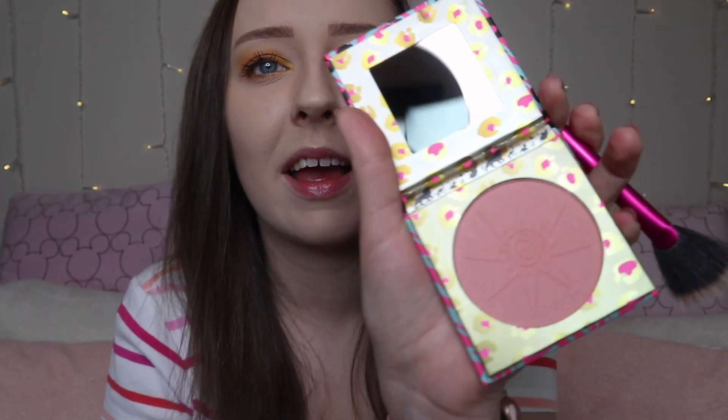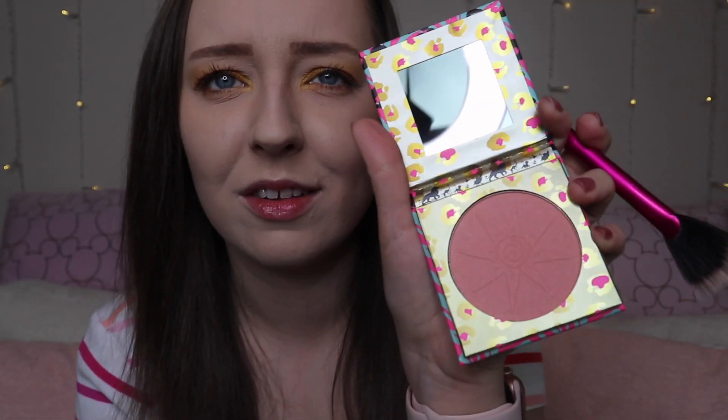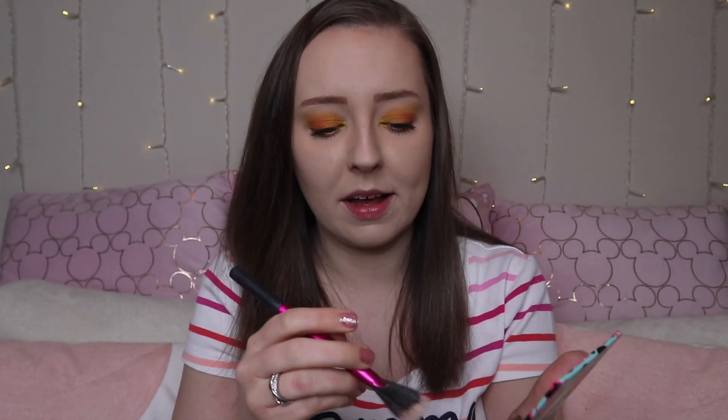So the next product we have is the Lion King Highlighter — the one we've all been waiting for. If you know me, you'll know I love highlighters an insane amount. This one is 'The Heart of a Lioness.' There are different shades available and this was £6. It's got a gorgeous little mirror — how adorable is that? So that's what it looks like on my finger — a gorgeous hint of pink.